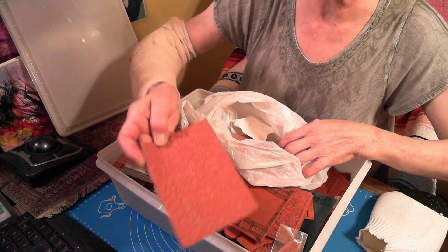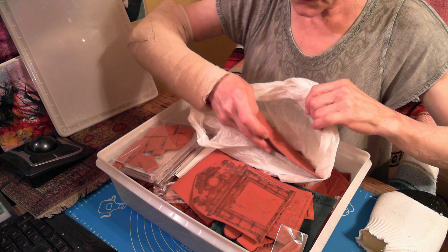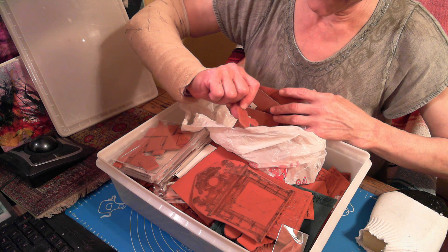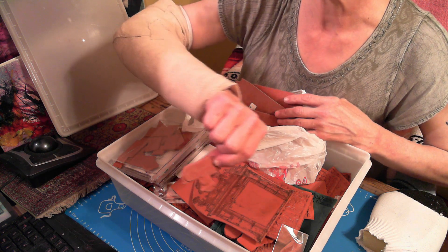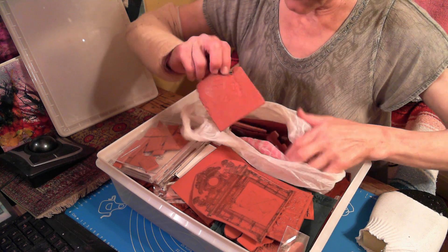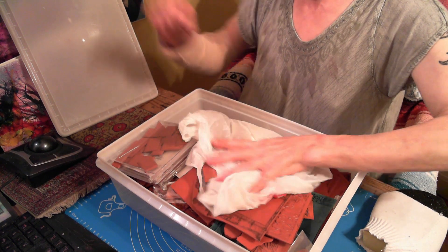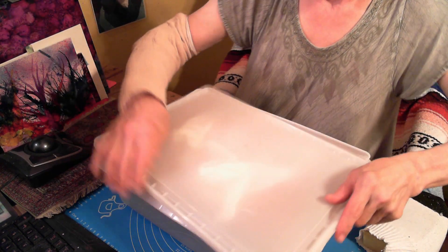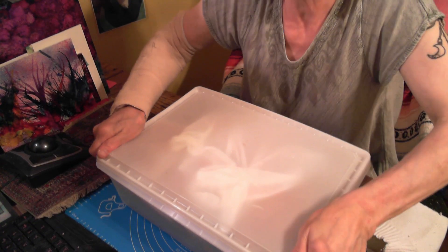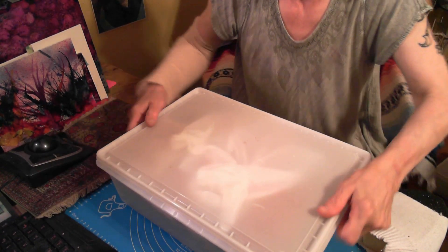Some beautiful stuff — look at the wallpaper you could do with that. Lots of little pieces in here. You know, that almost looks like a toad — I could stamp that. I think we can do one more quickie. Let's have a quickie — I'm doing that in the next one. Be right back.